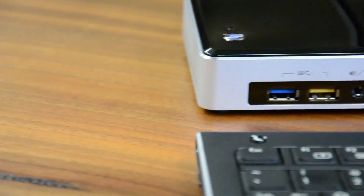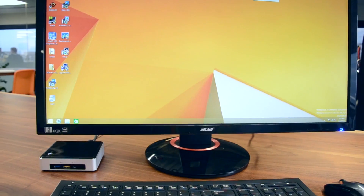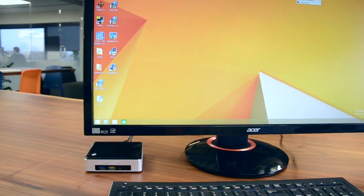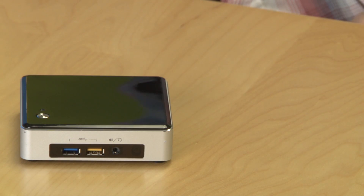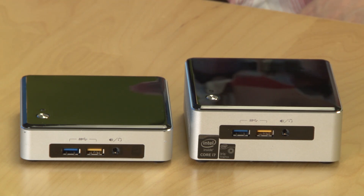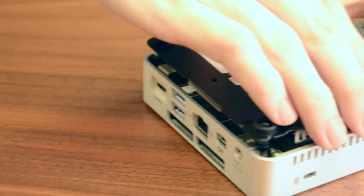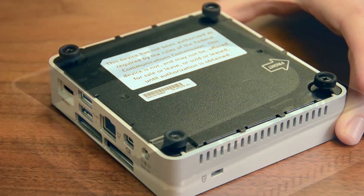Before you buy any components, you'll have to decide on the NUC itself. On the low end, there's the Celeron and Pentium-powered models that sell for less than $200 — they're only suited for the most basic PCs. The next step up is the Core i3 and i5 models, which have better integrated graphics and bump the maximum RAM from 8 to 16GB. The i3 models retail for around $280, while i5 models start around $370.